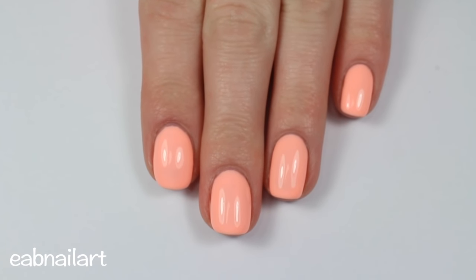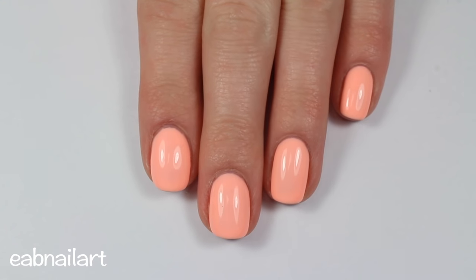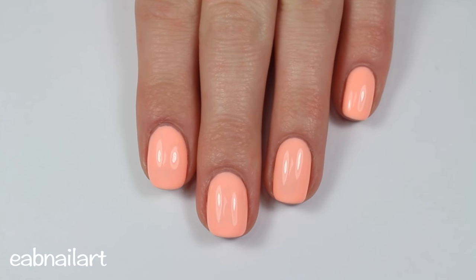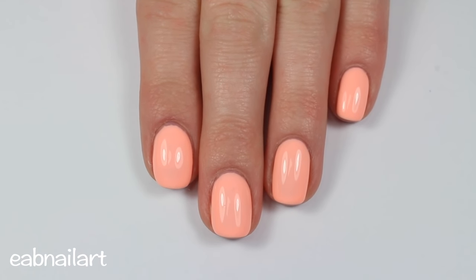Hey everyone, it's Elizabeth, welcome back to my channel. If you're new here, definitely hit that subscribe button. This is a video and tutorial showing you how to remove gel nail polish really quickly and easily. If you're like me, you love gel nail polish — the long wear and the shine — but you hate taking it off because if you do it incorrectly it can damage your nails.